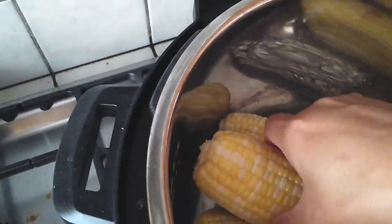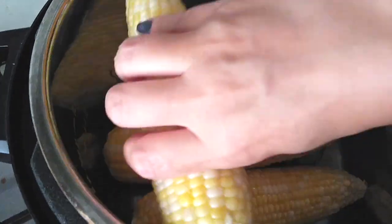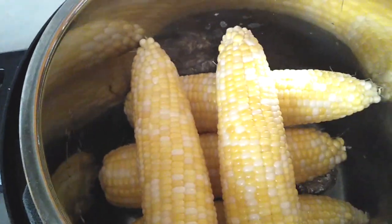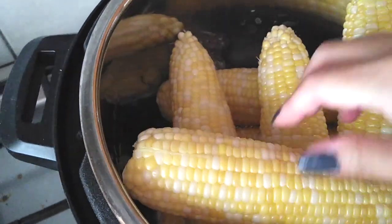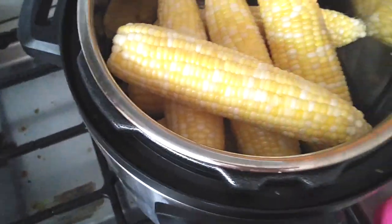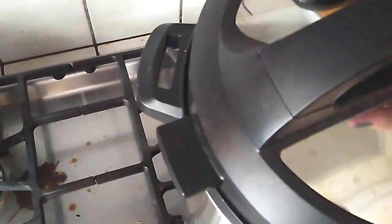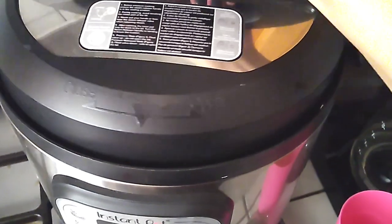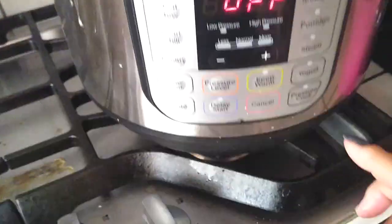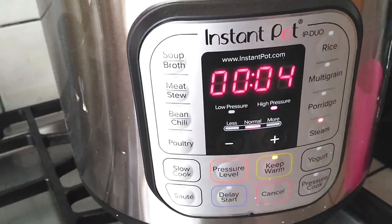If you need to break them up, go ahead and break them up if your Instant Pot is a little bit smaller. This is an extra large but I still had to maneuver it around a little bit. So do what you have to do, adding one cup of water per four corns inside your Instant Pot. I haven't used this Instant Pot in a little bit — I kind of forgot how to close it for a second. But I do figure it all out so I'm not going to leave you guys hanging. We're going to close it up, make sure you have it sealed in the back, then we are going to press the steam button and cook this for four minutes.